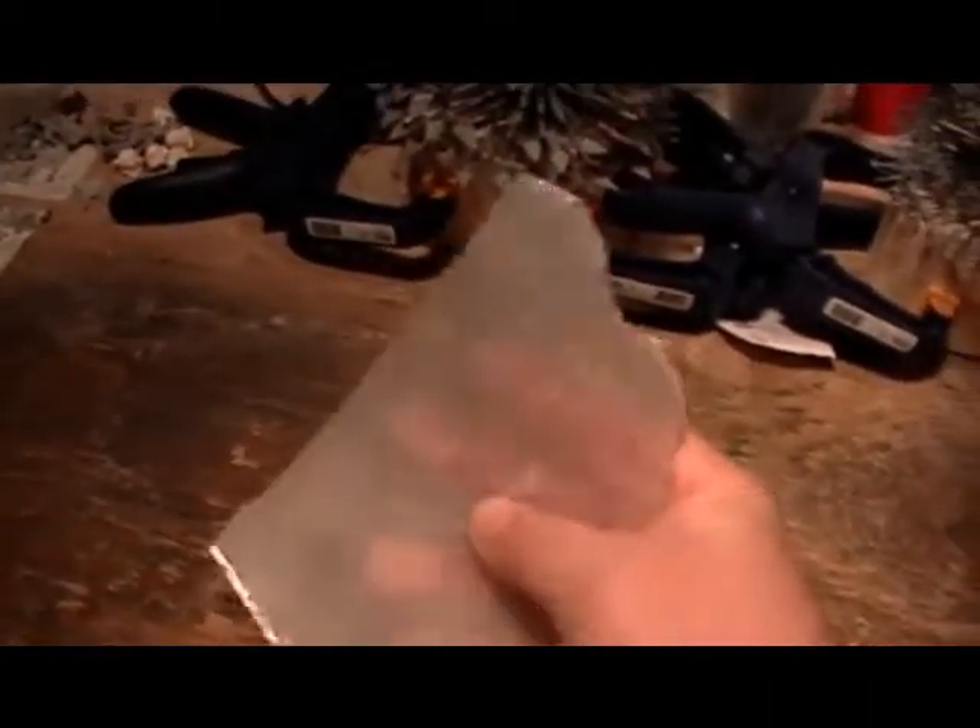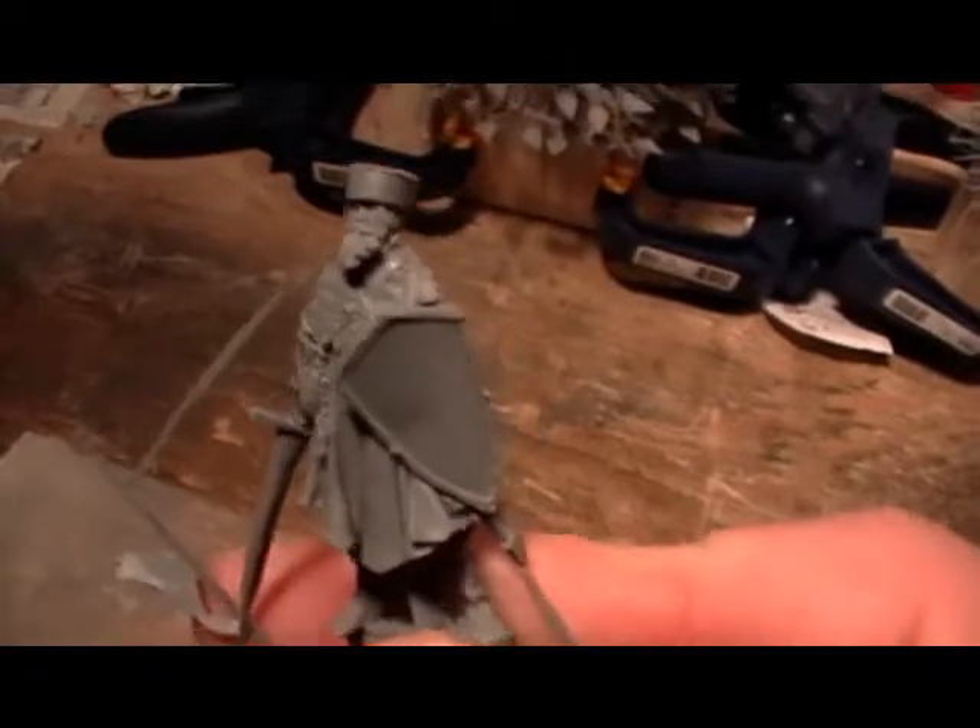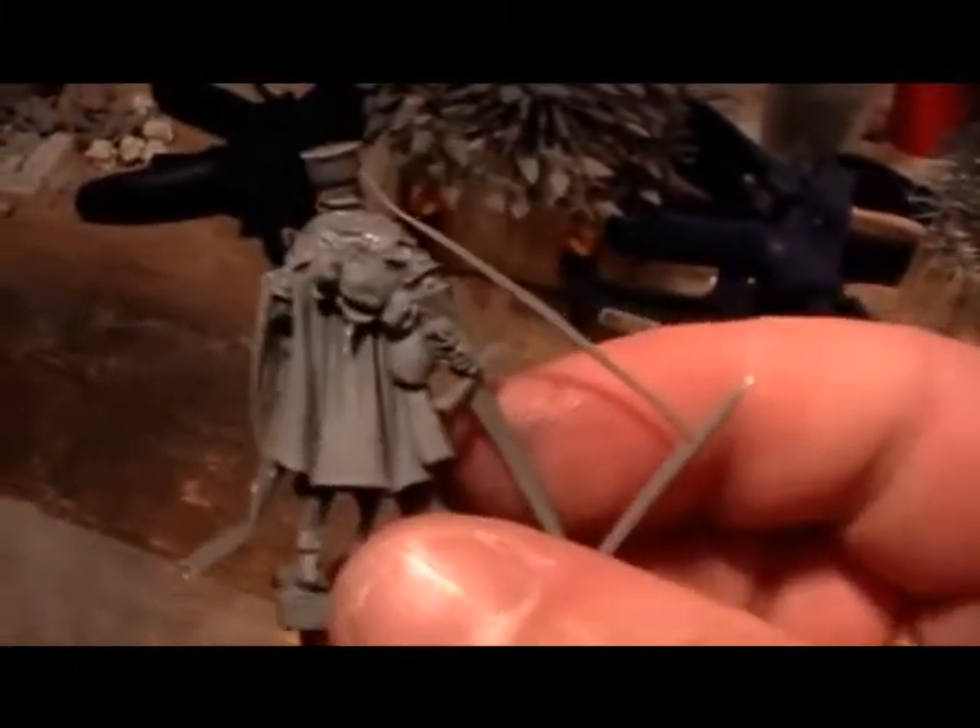This stuff will get the same detail as the other material. Just to kind of plug Red Box Games a little bit for Trey — here's one of his figures in the current material. I posted a few of these on my Facebook page as well, and Red Box Games has it posted too. You can see the amount of detail this can get, and you'll get the same thing with that new material.